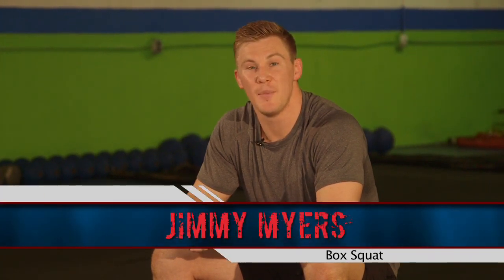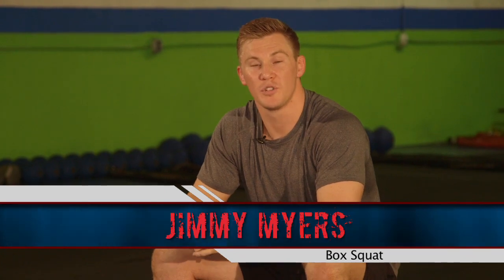I'm Jimmy Myers, head trainer of Tampa Bay Athletics, and I'm here today with InsideBaseball.com to go over what's called the box squat.